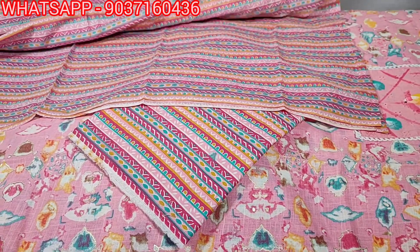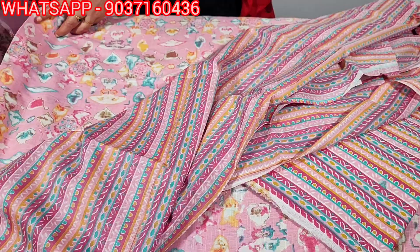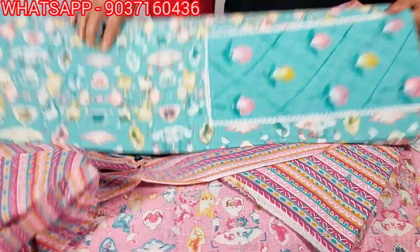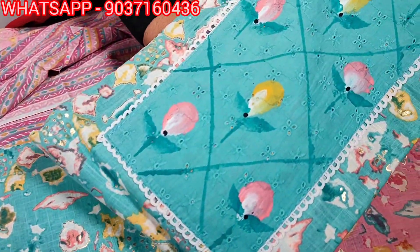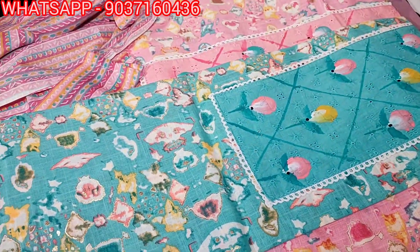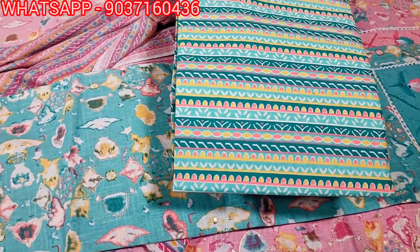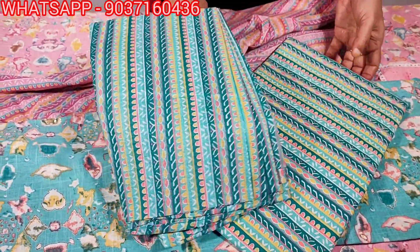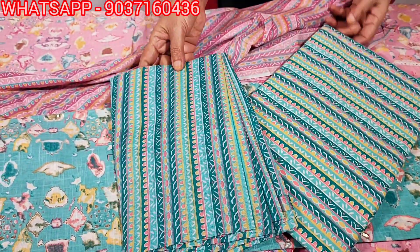It is a soft color with a blue color and a light blue color. This is the yoke work — the yoke design. The bottom is the printed bottom, the same print. The price is 1199.